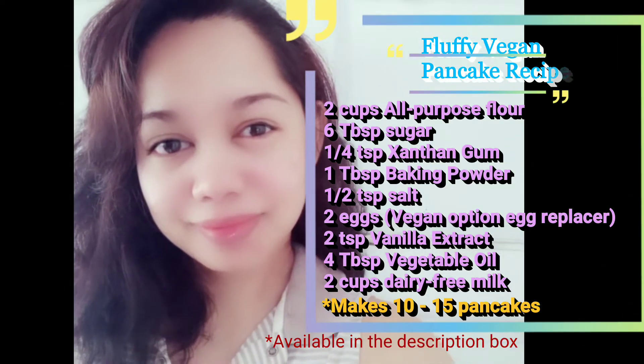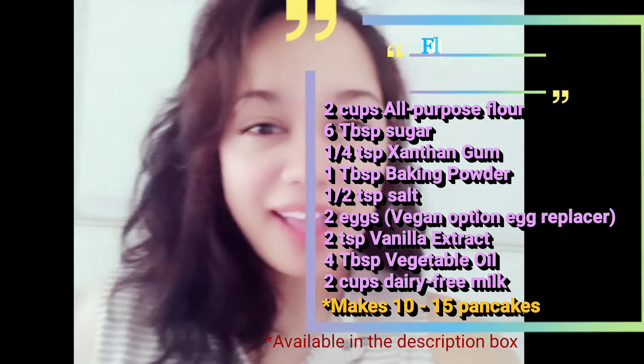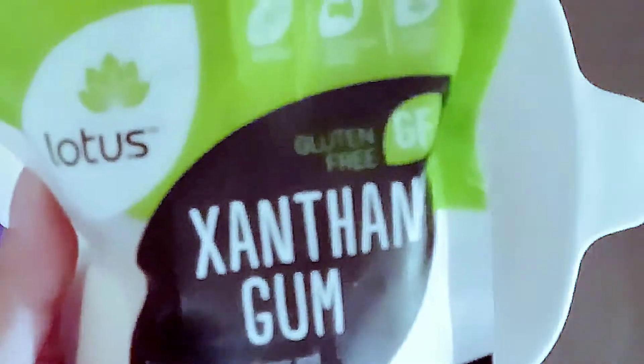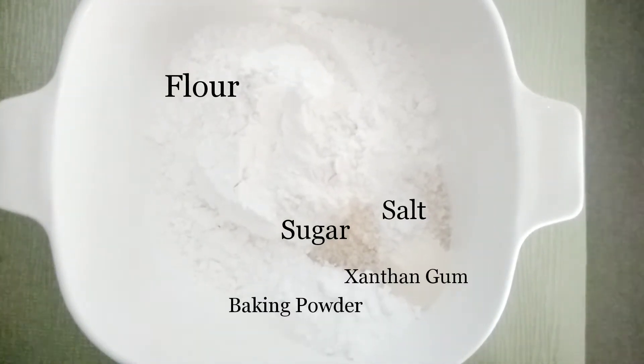So here are the ingredients and let's go ahead and get started. Let's begin by putting our dry ingredients into our bowl. We'll have two cups of all-purpose flour, six tablespoons of sugar — I used the washed sugar — one-fourth teaspoon of xanthan gum, which is a corn-based thickener and binder, one-fourth teaspoon of salt, and a tablespoon of baking powder.